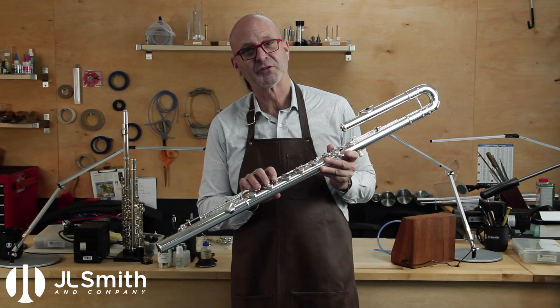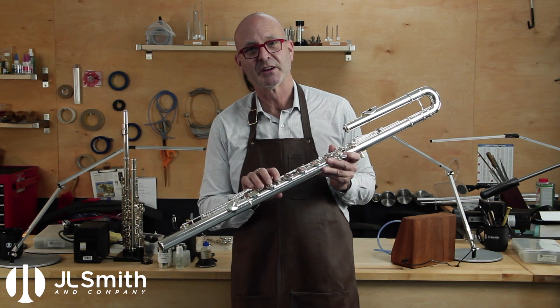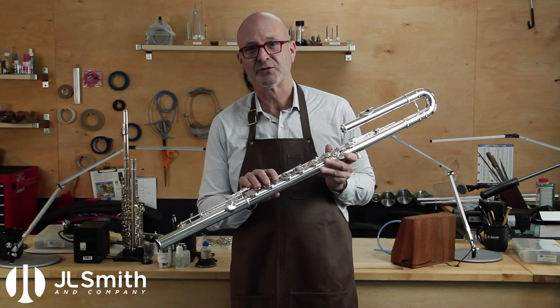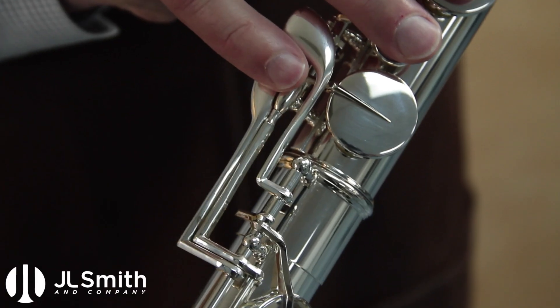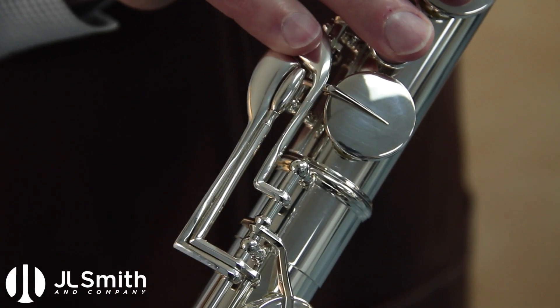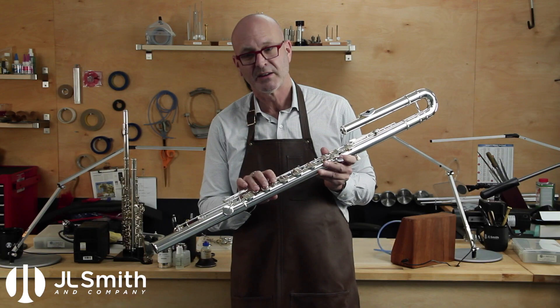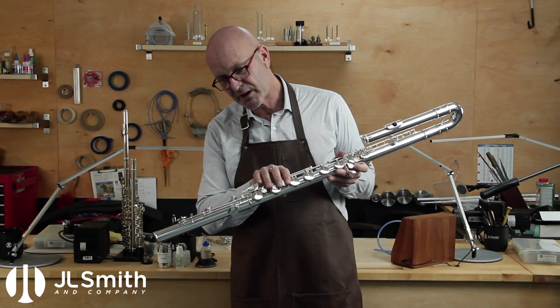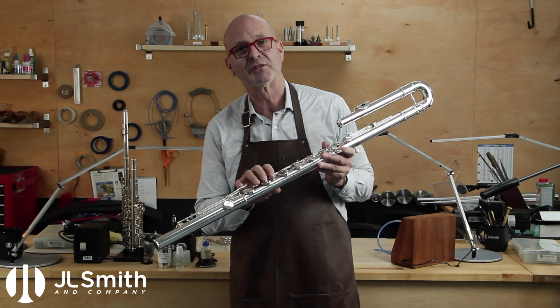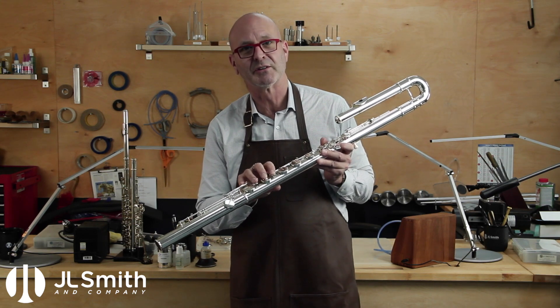We've got the instrument reassembled with the modified keys in place, and everything feels like a dream. I think the client's going to be very happy. Everything has been moved north towards the right hand on the body and the proximity is great. All the clearances look fine, everything is nice and fluid. It's very comfortable to finger this flute. See you next time.